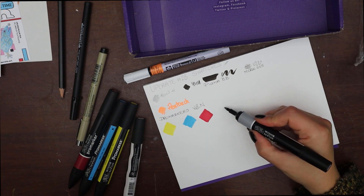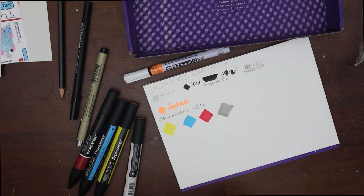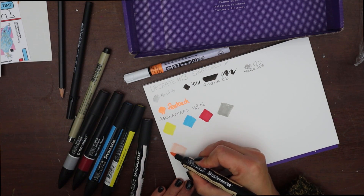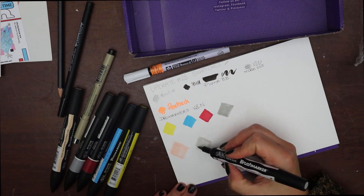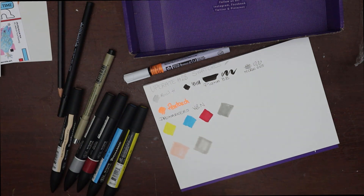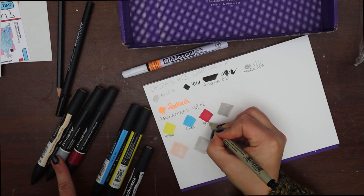Then the Pentouch in fluorescent orange — I just love it. It's fluorescent, first of all, and in the bottle post it says that the special ink lights up under black light.